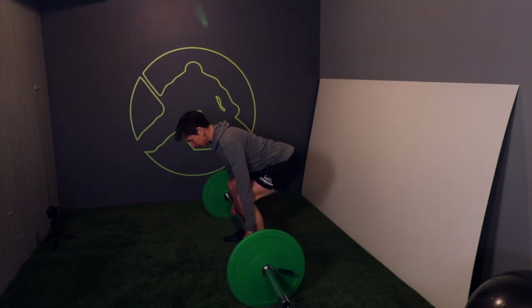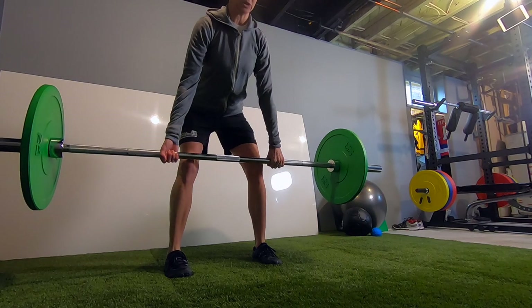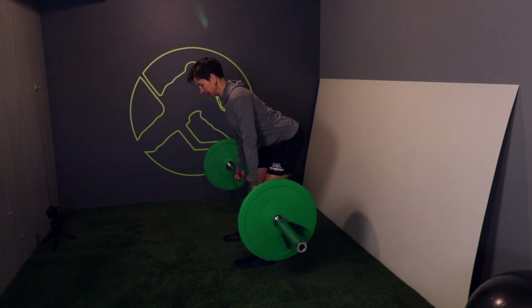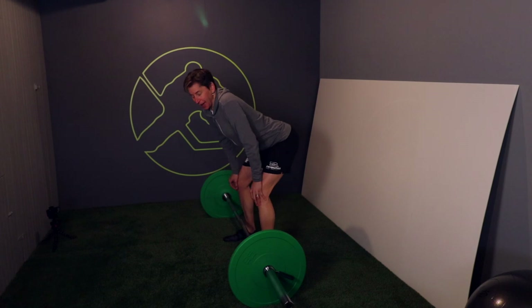I have to stay in this position with my torso until the bar clears my knees, and then I can drive my hips through. Same thing going back down — I have to sit back in my hips, hold this angle, and bend my knees until I get back to the floor.